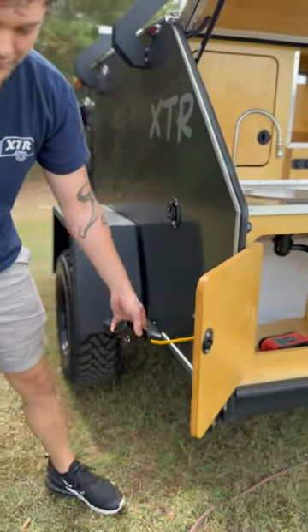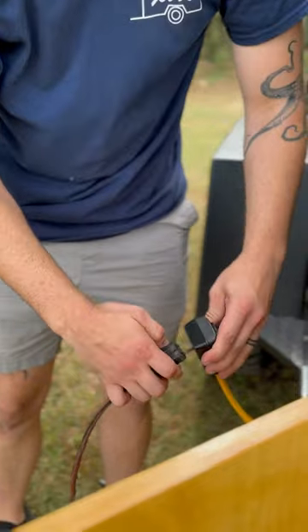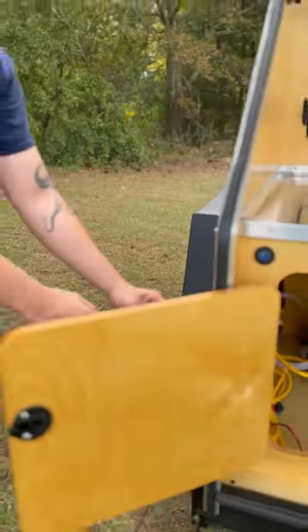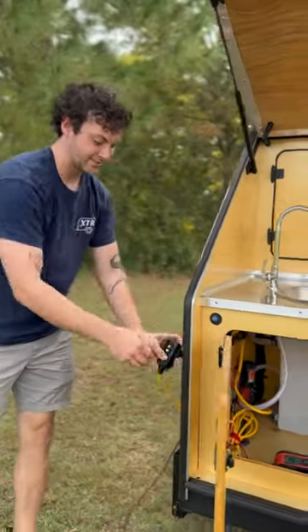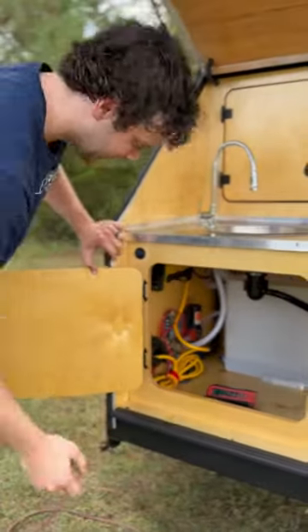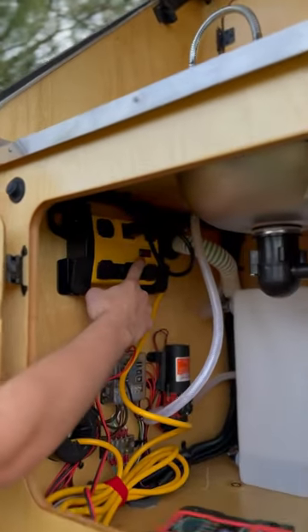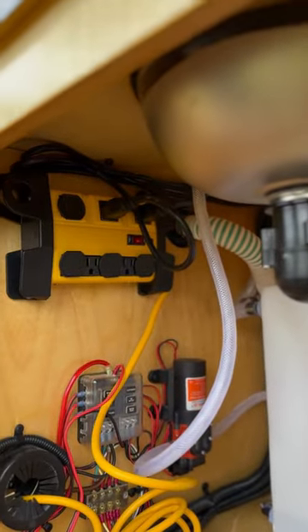We have an extension cord pulled out here, so as soon as I plug this in, there is a little reset button on the back that you may have to press. There's also a secondary reset on the power strip itself. As long as you have a red light on, that means everything's good to go and you have power for your 120 volt system.